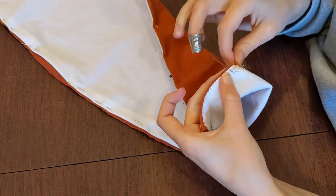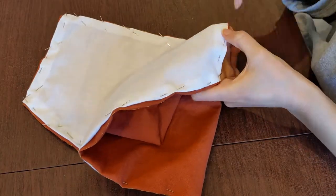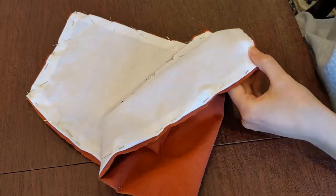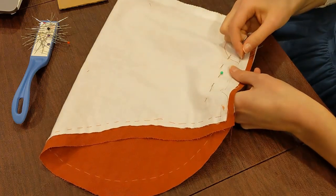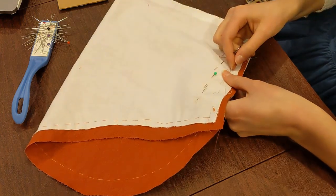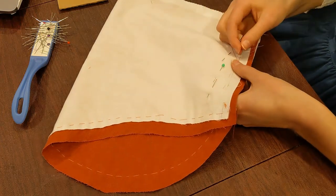I used the same method for the cuffs, for the bottom edge of the sleeves as well, and also to secure the fashion fabric and lining layers at the center front opening of the jacket — that edge that will be pinned to the stomacher. With the fashion fabric and lining basted together across the sleeve head, I also made the sleeve seam with a backstitch and pressed the seam allowances open. And with that, the sleeves were ready to be set.